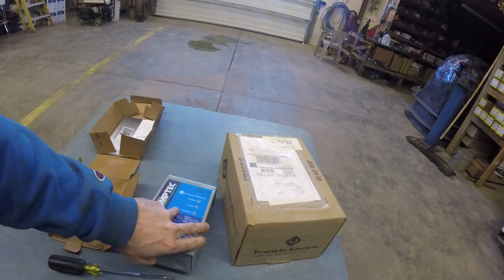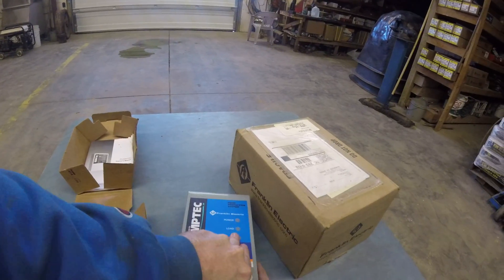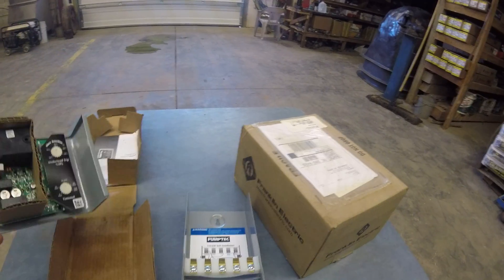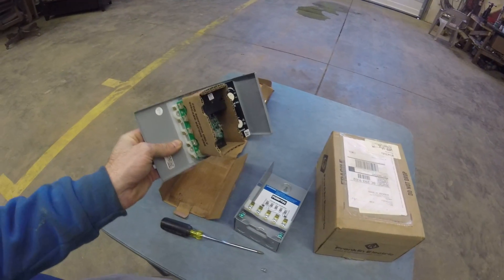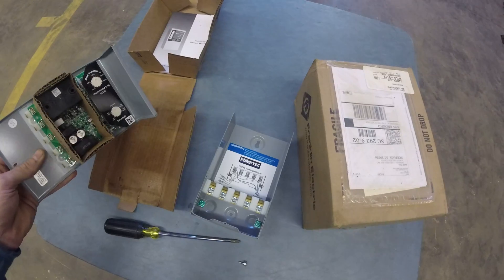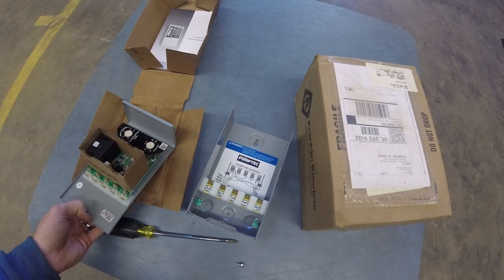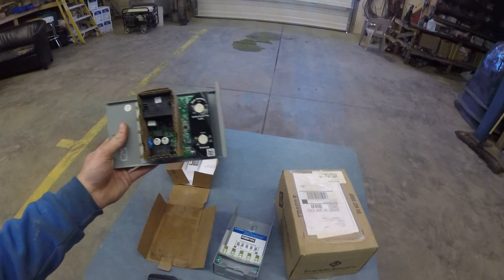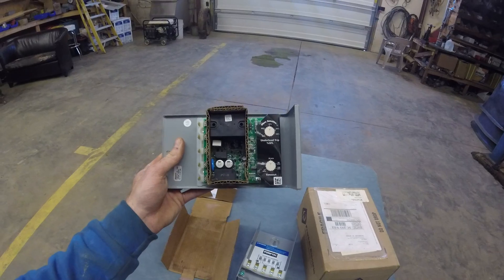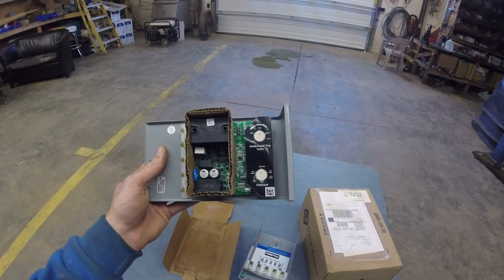When I take the cover off — there we go — there's not a whole lot to it. This top portion plugs into the bottom portion. You can see it's got a little wiring diagram showing you which wires need to go where. But the part I really like is this part here — this is the actual bread and butter of the system.